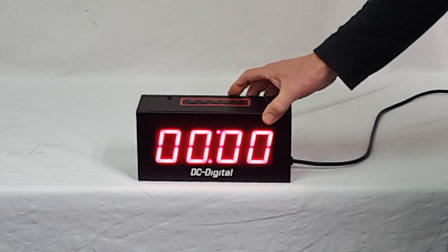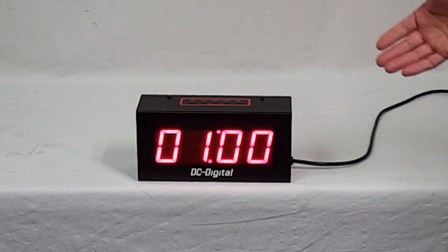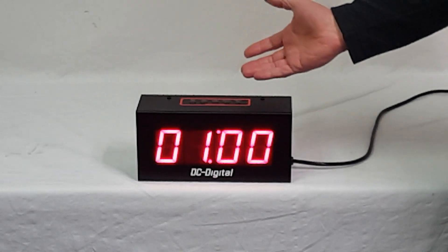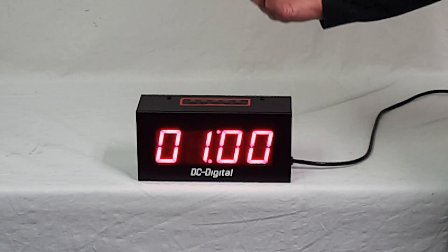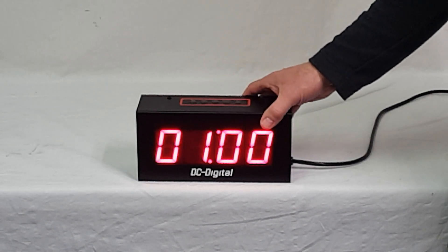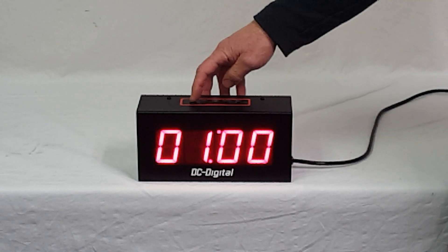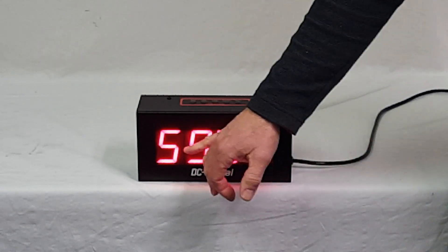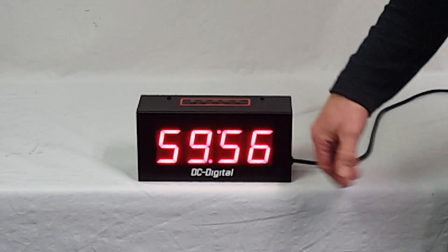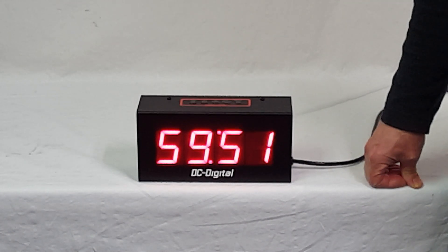I'm going to go ahead and set the timer to one hour. To set it, I had to hit it twice. The set just starts going on its own to get to the right hour — hit it again when you get to the hour you need. I'll hit start, and we have minutes and seconds. When it gets below a minute, it shifts over to seconds and tenths/hundredths.